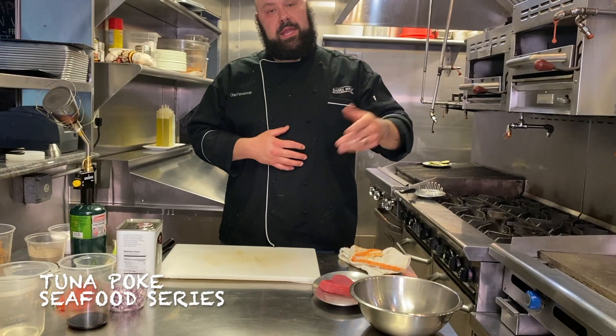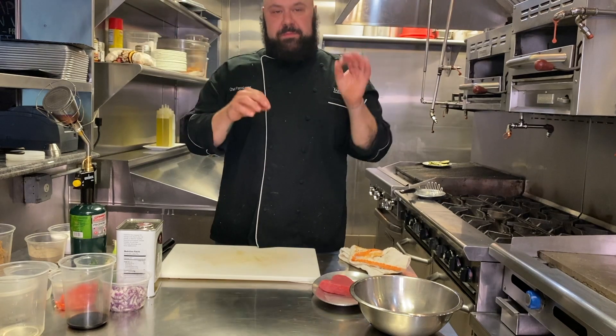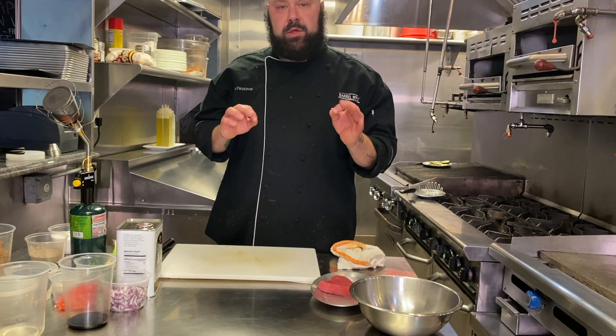Welcome today to another episode of Edible Eric Eats. On today's episode we're working with tuna. Specifically, we're gonna make some tuna poke — a very simple dish. We're gonna do a blackened tuna poke.